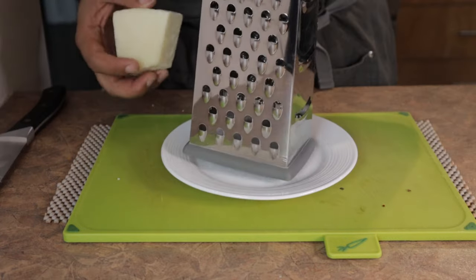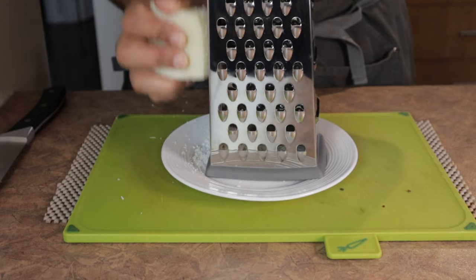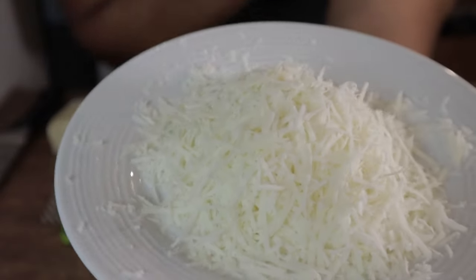Next, we're going to grate our cheese — pretty self-explanatory, but one tip: if you're using a box grater like I am, use the side that grates it very finely. This helps make sure it mixes well with the base and melts into a nice cohesive sauce.